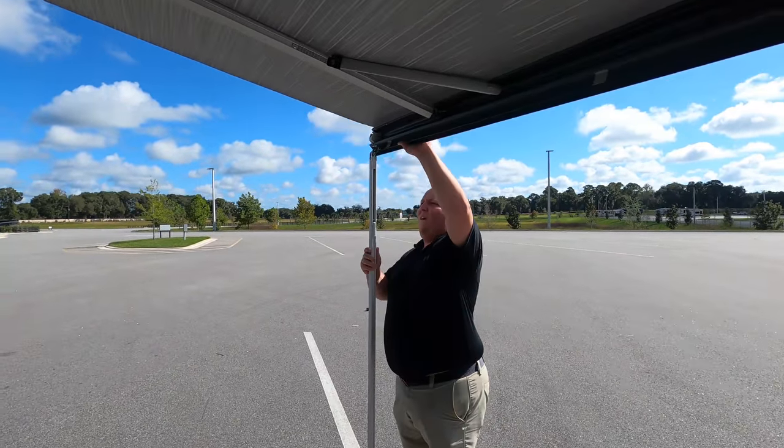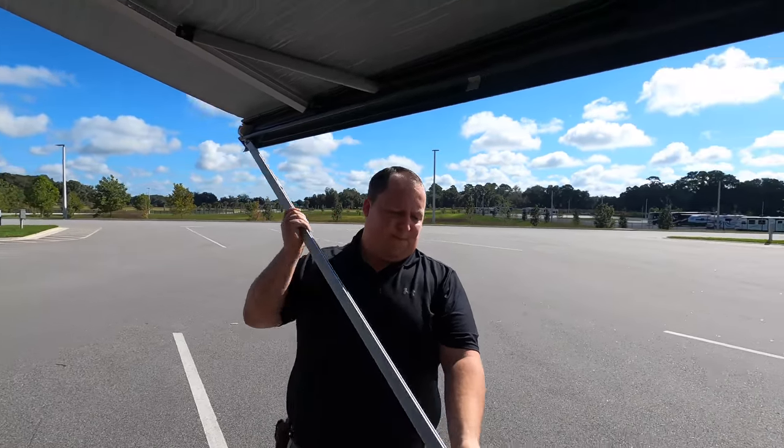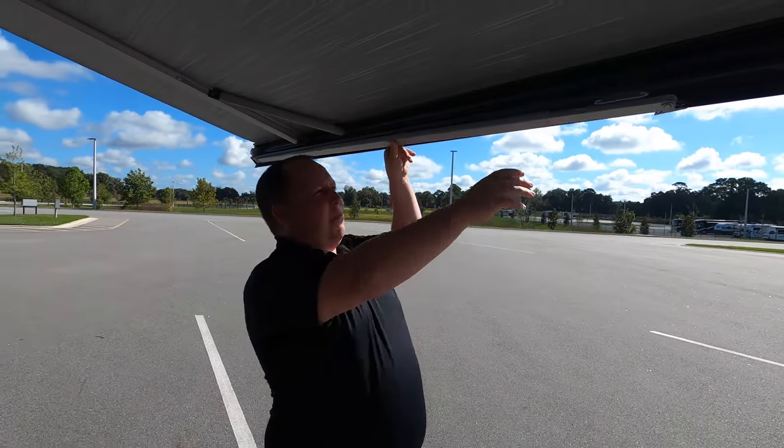Then it will go up and everything. I'm going to put that back because the sound of the awning mechanism was really loud.